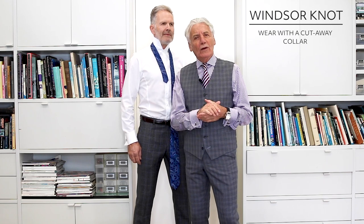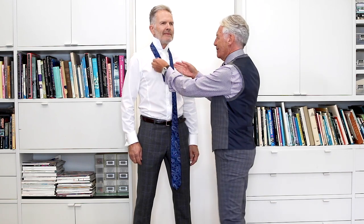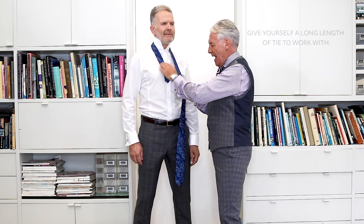I'm going to show you how to tie a Windsor knot, which should be worn with a cutaway collar. First of all you need to have a lot of length on the tie because you're going to use up a lot to actually make this very flamboyant knot.